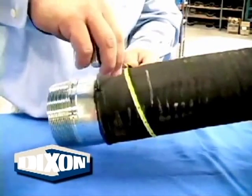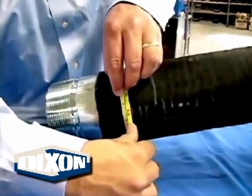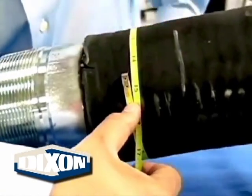Measure the hose circumference with a standard tape measure. This measurement is taken with a coupling inserted. In this illustration, the circumference of the hose is 14½ inches.